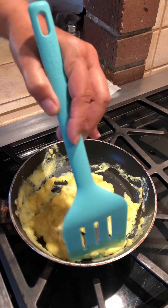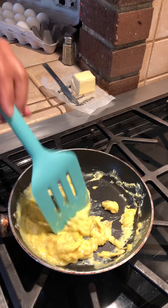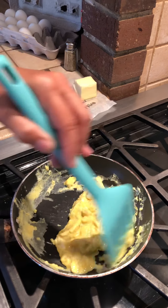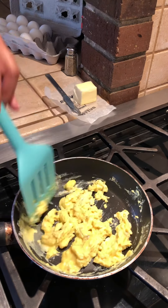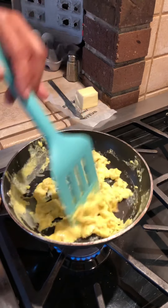Here we go — we're starting to get more cooked up and I keep turning it over to put the raw part down to the bottom. And if you feel like your eggs are starting to stick a little too much and you're uncomfortable with that, you can just hold up your pan for a moment or turn down your heat.